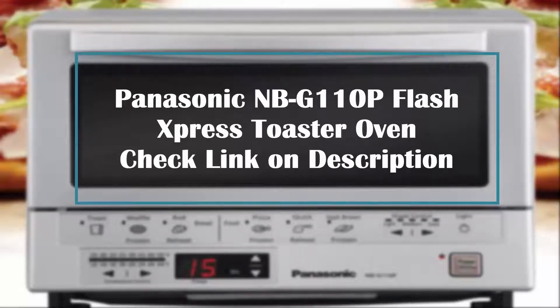In this episode of Virgin Review, I am going to review the Panasonic Flash Press Toaster Oven. If you want to buy one, check the Amazon link in the video description.